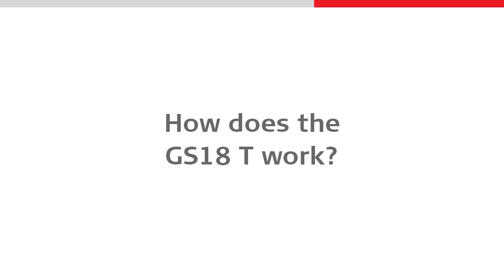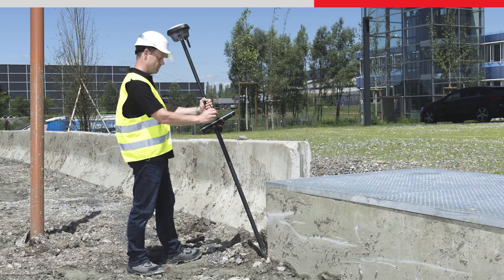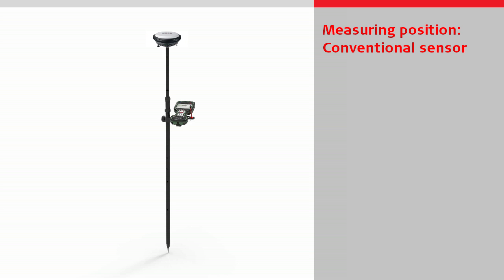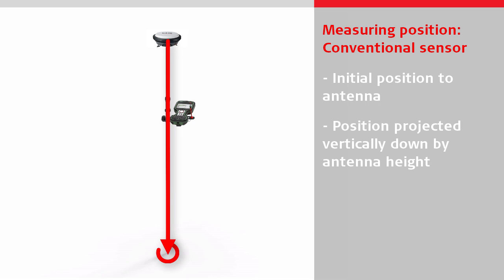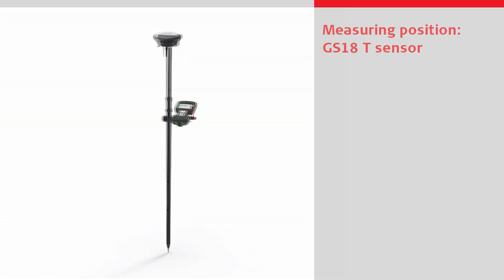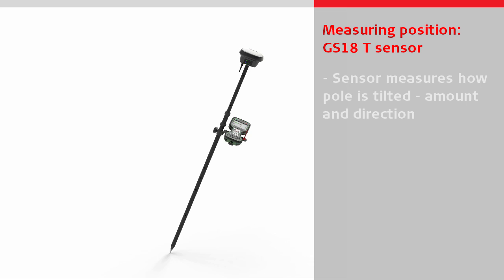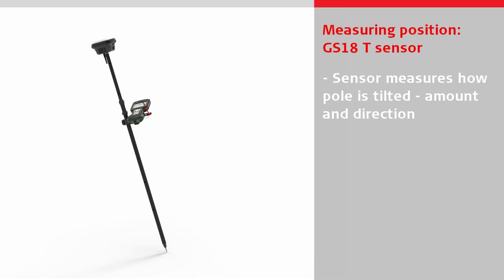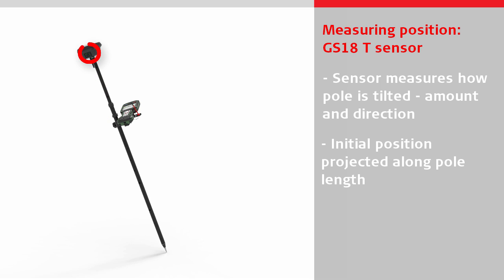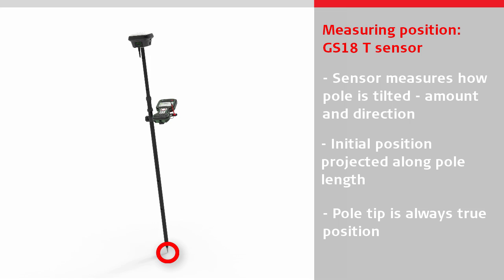Let's have a look at how the GS18T works. With a conventional GNSS sensor, coordinates are calculated to the antenna within the sensor, and then the position is projected vertically down by the entered antenna height. The pole tip only represents the true measured position when the pole is perfectly levelled and vertical. With the GS18T, the sensor measures exactly how the pole is tilted — the amount of tilt and the tilt direction. The initial position is projected along the pole length to the pole tip, meaning that the pole tip always represents the true measured position, whichever way it is tilted.